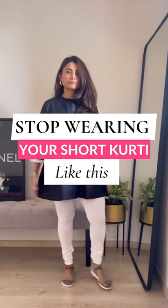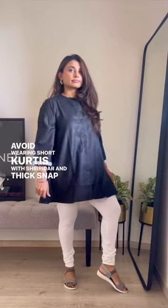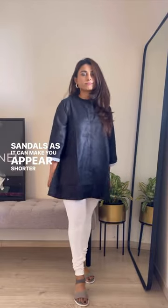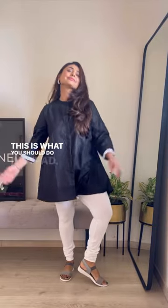Here is a tip for you if you want to elevate your fashion game. Avoid wearing short kurtis with shuridar and thick strapped sandals, as it can make you appear shorter and outdated. If you want to look classy and not cut your height, then this is what you should do instead.